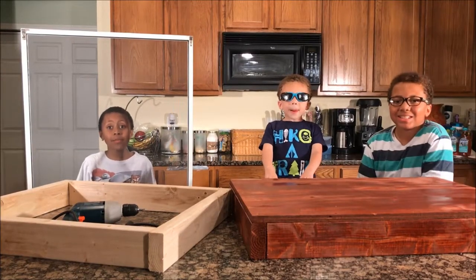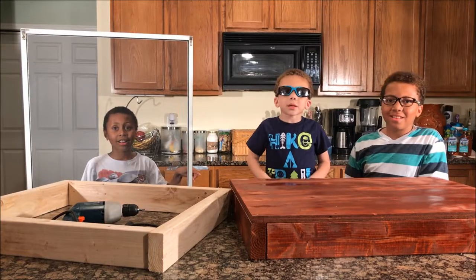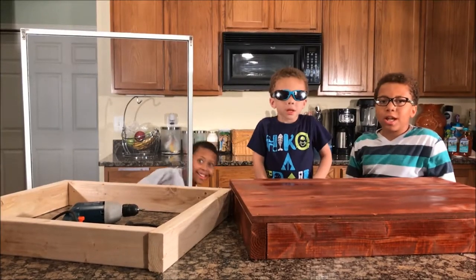Hey guys, welcome back to Pawbucket Adventures. It's William, Ethan, and Jay. We're making a worm sifter to catch our worm castings. That's cool.